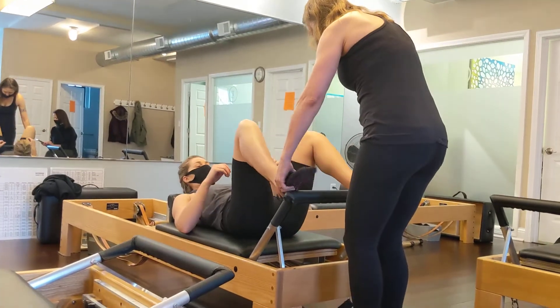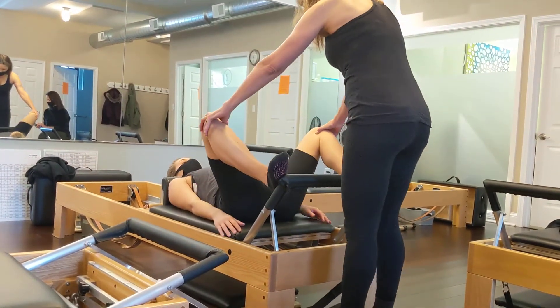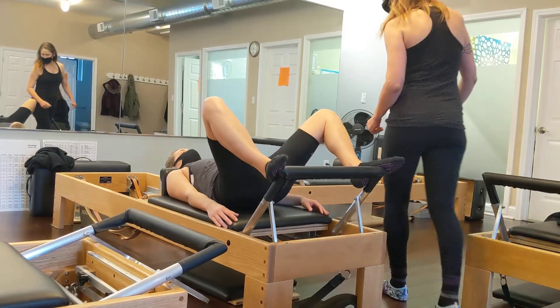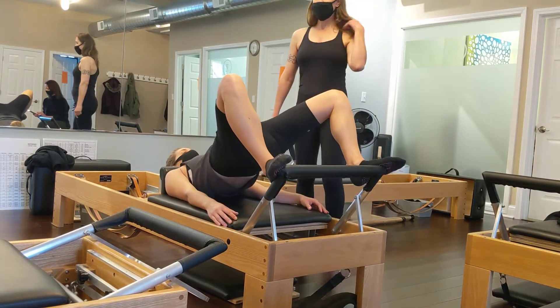You normally would do a pelvic lift with the leg press here — external rotation, roll up into your bridge, and then roll back down.